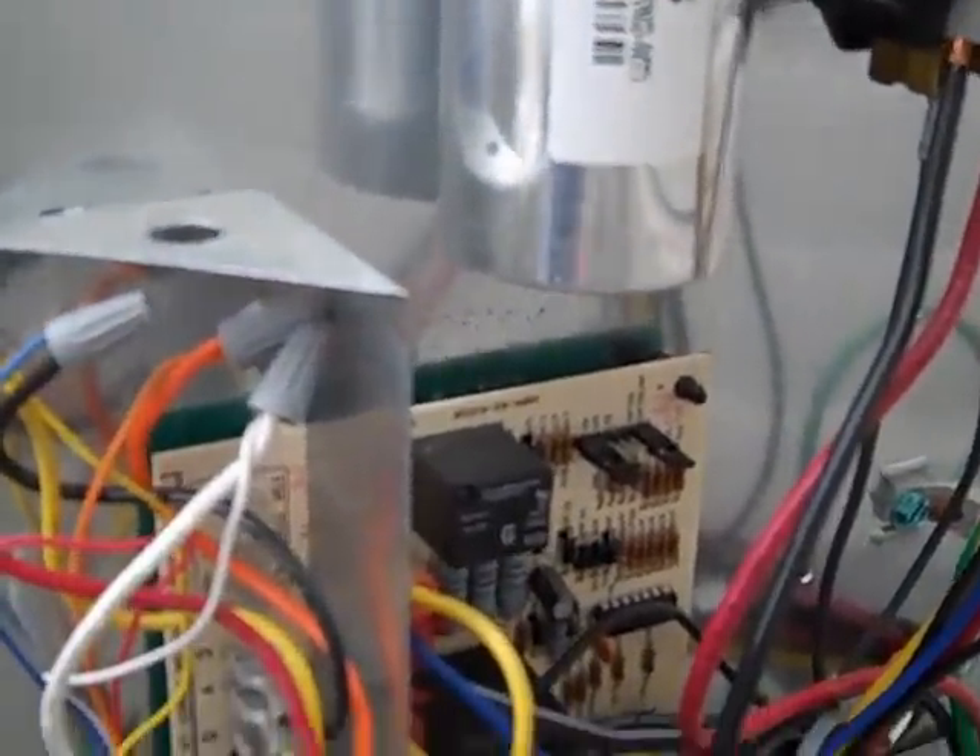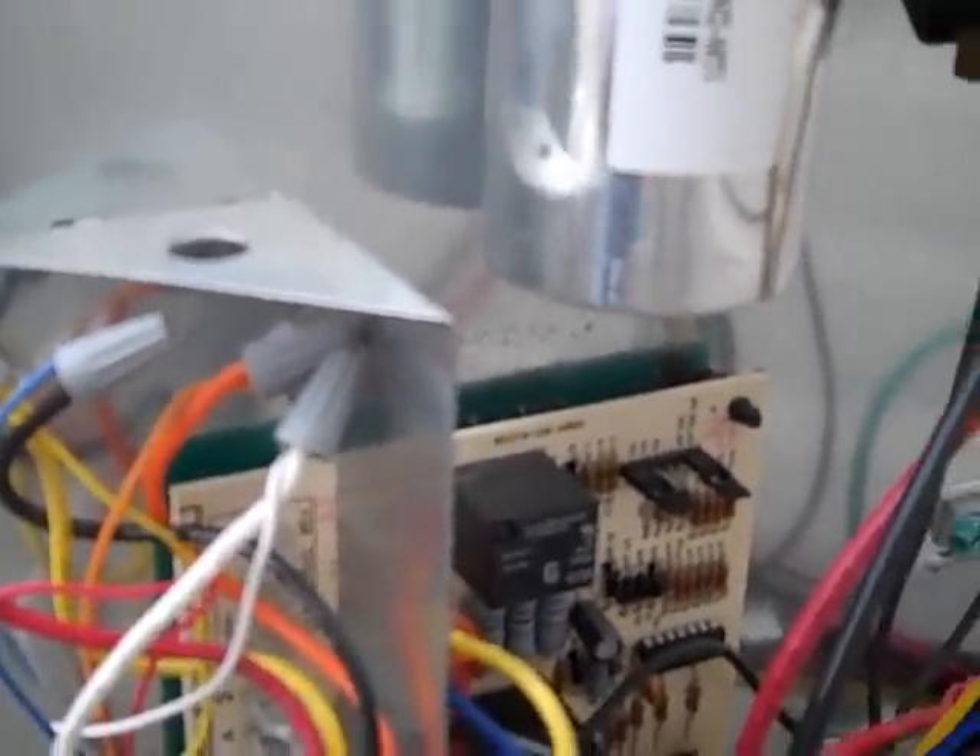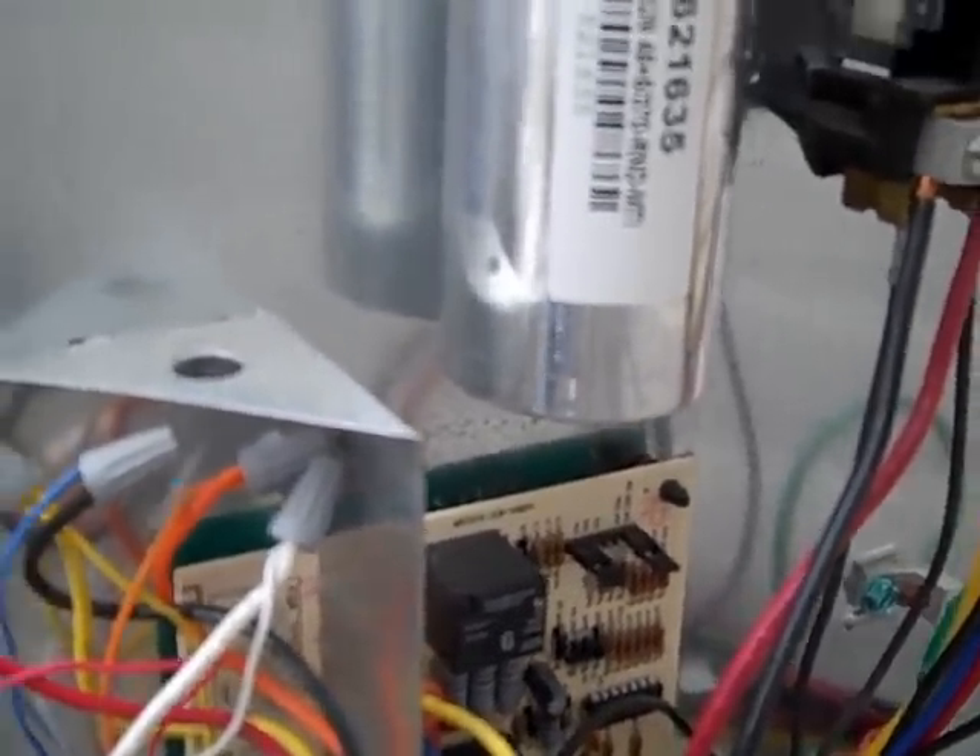In the meantime I've put a jumper across the defrost terminals and also I've changed the time setting to 90 minutes. This simulates a defrost thermostat that was closed all the time, so it will go into defrost each time. This board kicks out the defrost after 10 minutes, so I switched it to 90 minutes to cover the 10-minute defrost cycle.